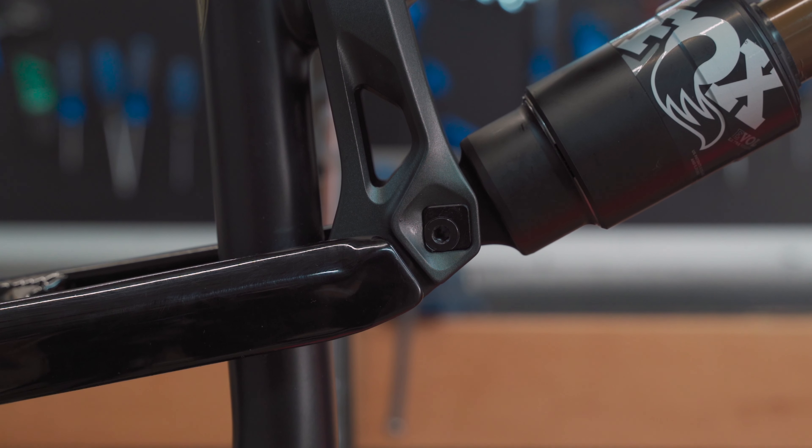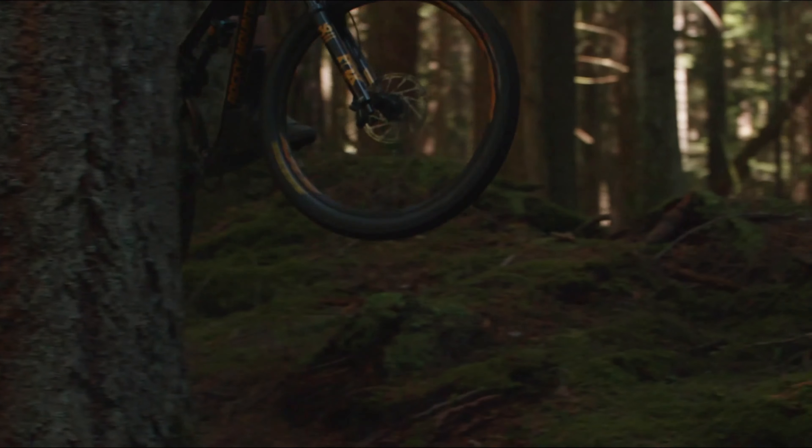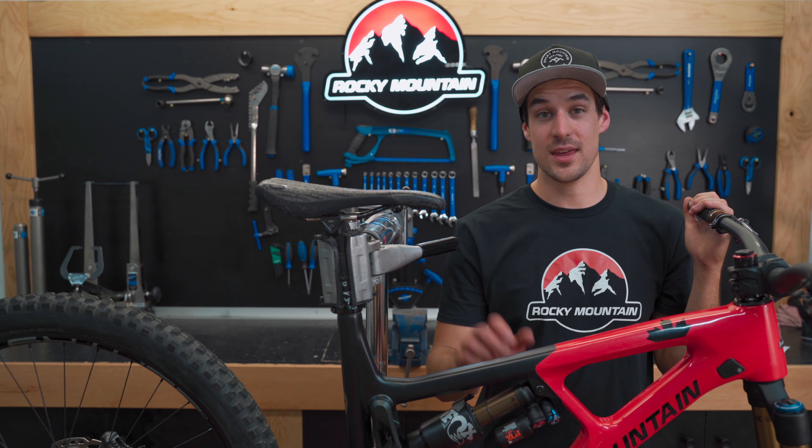Position 1, which is in the lower rearward corner of the chip, will set your bike in the slackest position. This improves stability at high speeds and is recommended for more aggressive trail riding. Today we're going to set this bike up in position 1, the slackest position.